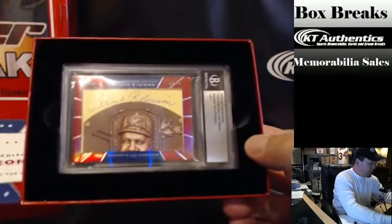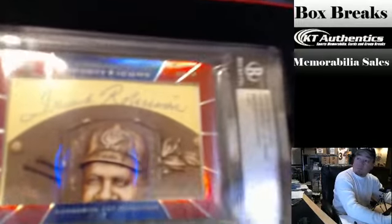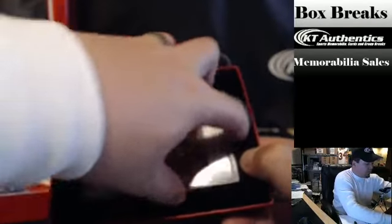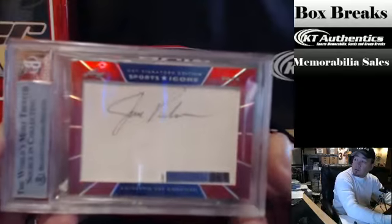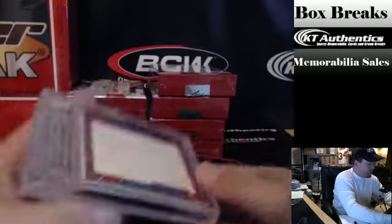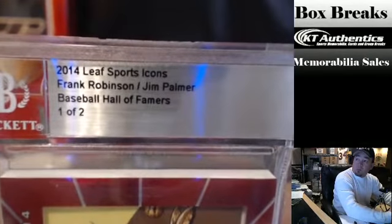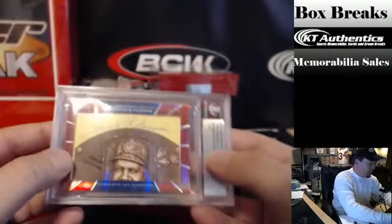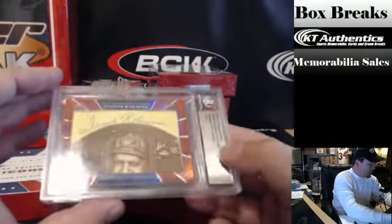Frank Robinson! It's dual — it's one of two. So Frank Robinson's on the front and Jim Palmer's on the back. It is a Frank Robinson, Jim Palmer — Baseball Hall of Famers, one of two. Wow, that's very nice.